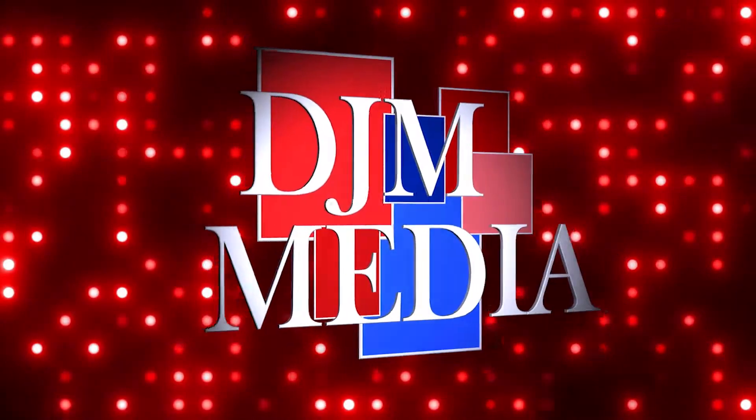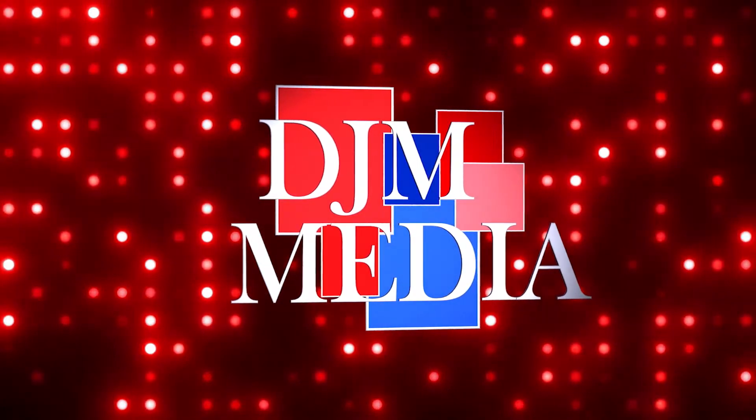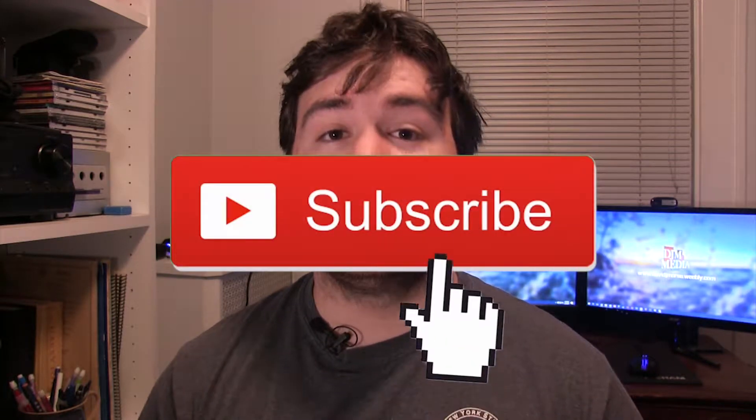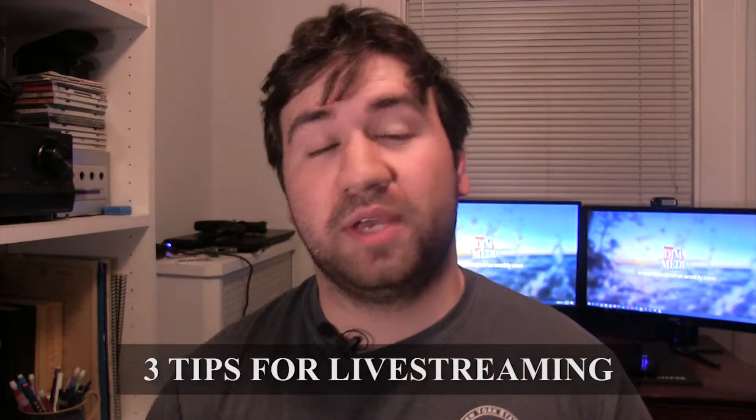Hey guys, welcome to DJM Media. Today we're going to be looking at tips to get started with live streaming. On this channel we're going to be doing tech reviews and tips and tricks for starting with live streams and video. So if that's the stuff you kind of like, you should probably hit that subscribe button. Let's get into the video — we're going to be talking about tips and tricks for getting you into live streaming and making them look good.